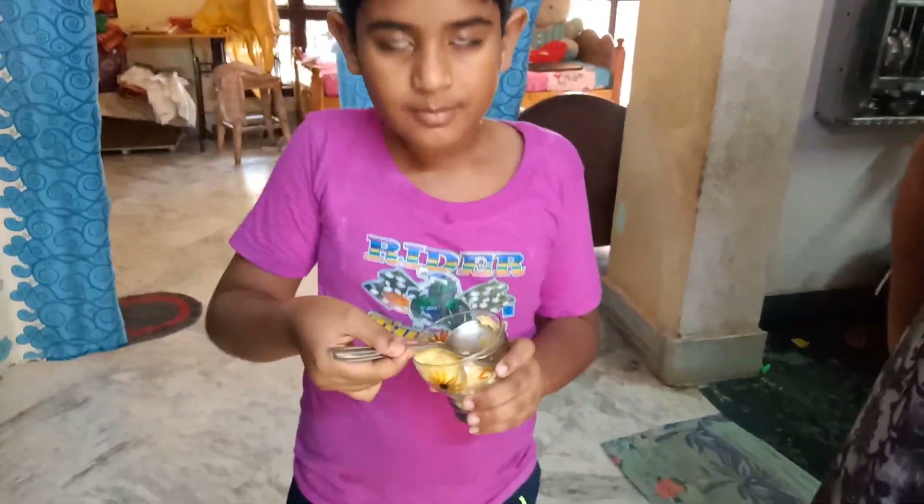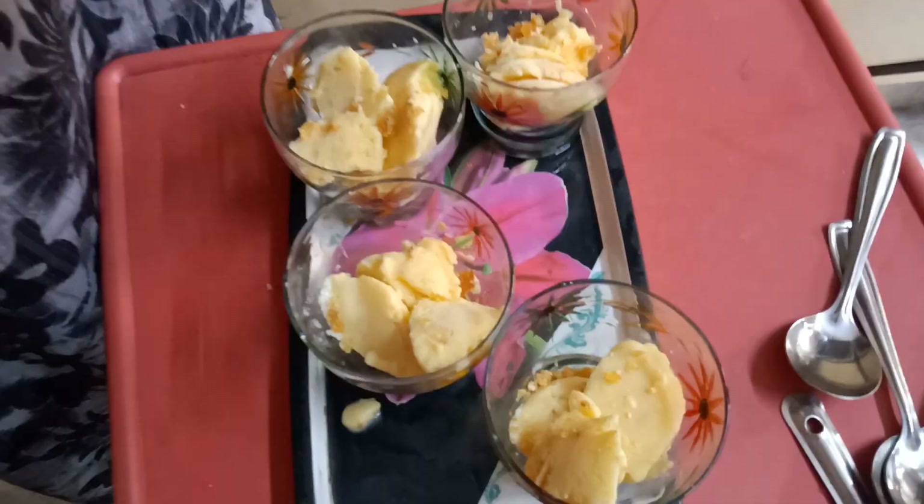After that, my friends, if you want to try ice cream, please try it. If you like this video, please like and share it with your friends and family members. If you want to subscribe to my channel, please subscribe. If you click the bell icon, you will be notified of new videos. Thank you friends, thank you for watching.